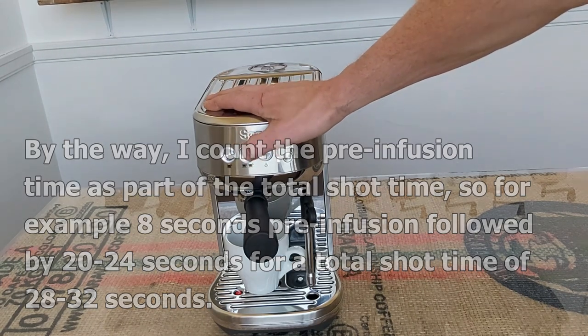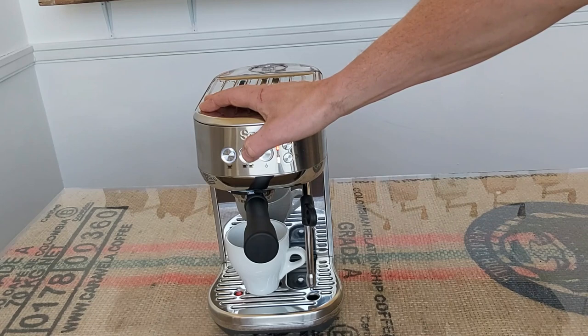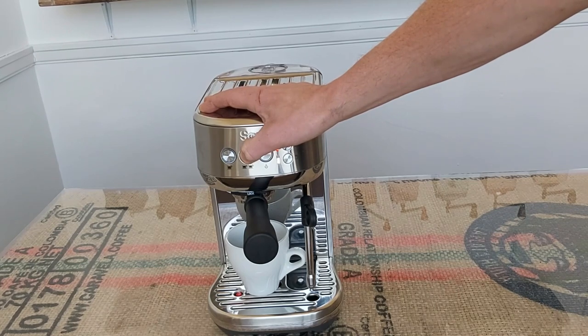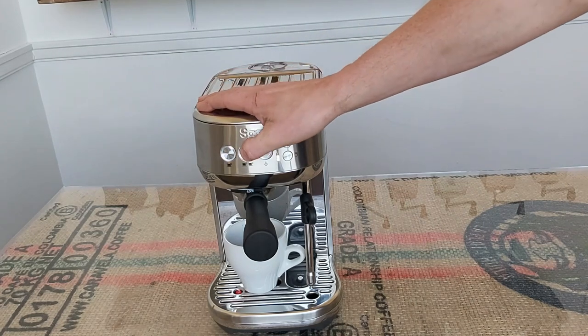So if we press and hold the double shot button, pre-infusion will start. I'm going to do 8 seconds — 1, 2, 3 little monkeys, 4 little monkeys, 5, 6, 7, 8 — and then take my finger off. Stop the shot — that was about 30 seconds.